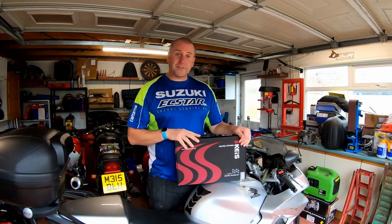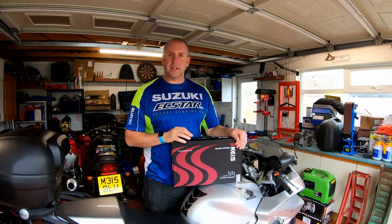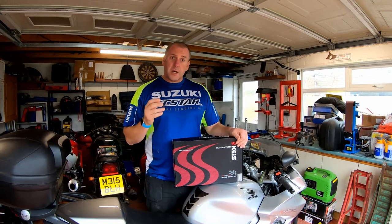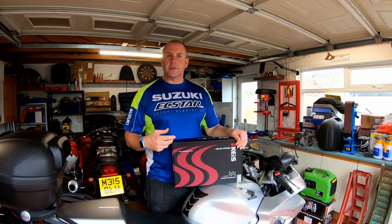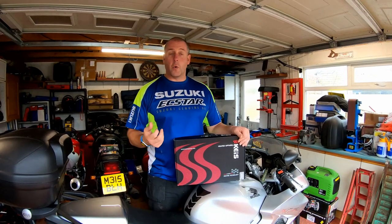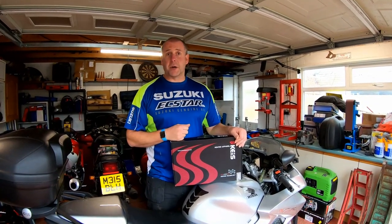In order to use this we have to connect it to the bike, although there is a battery pack option which sits inside a little pocket inside the jacket. Naturally, using a battery will give you a limited range before you're required to stop and change the batteries or plug it in and charge it. With it connected directly to the bike you don't have that issue.